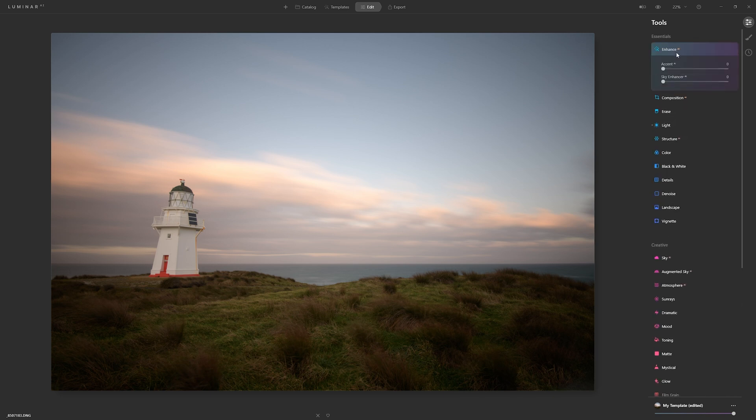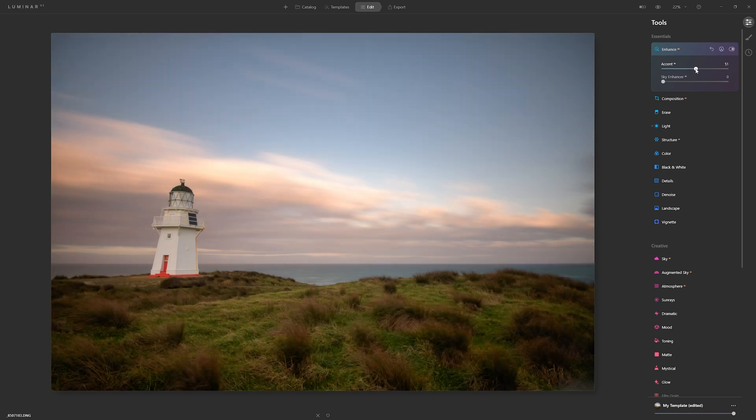Let's take a nice shortcut and jump into the Enhanced AI section — I'll grab the Accent AI slider and crank this up. 100% is too much, but I can never resist pushing it all the way. Let's set this at 50% and have a look. Just about every time I use the Accent AI slider, I'm always pleasantly surprised by just how much it can do in one slider. I've got absolutely no qualms with letting the AI give me a little booster to help with my edit and speed up my workflow.